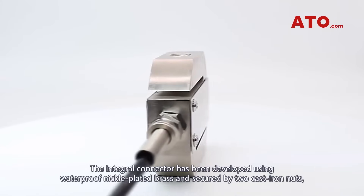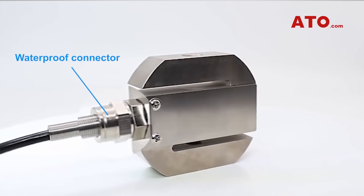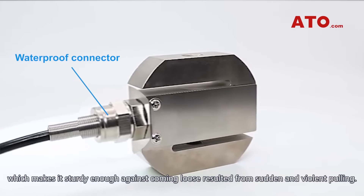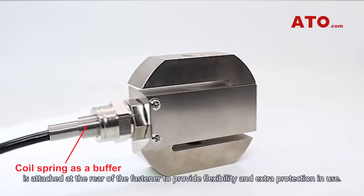The integral connector has been developed using waterproof nickel-plated brass and secured by two cast iron nuts, which makes it sturdy enough against coming loose resulting from sudden and violent pulling. What's more, a closed wound coil spring made of hardened steel is attached at the rear of the fastener to provide flexibility and extra protection in use.